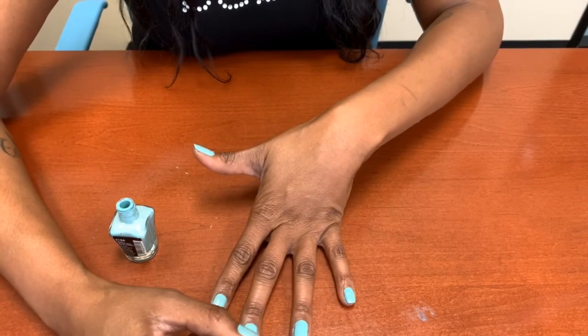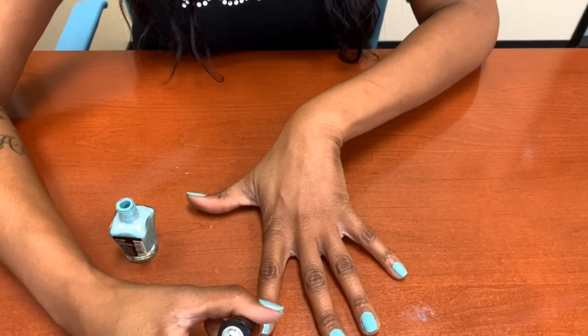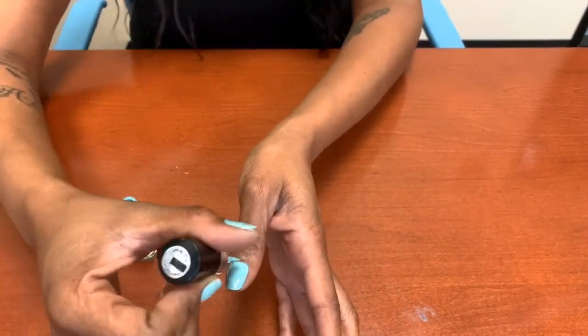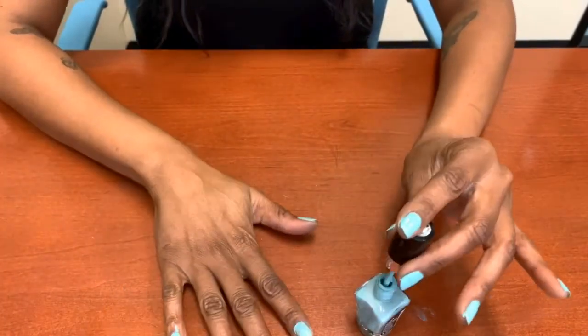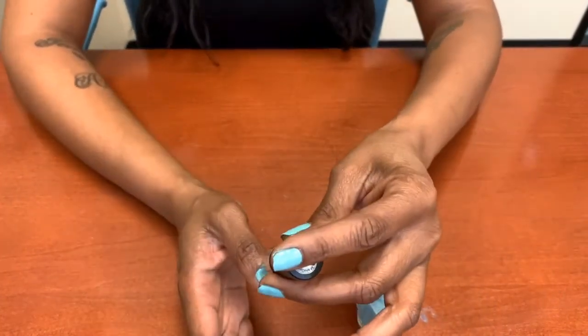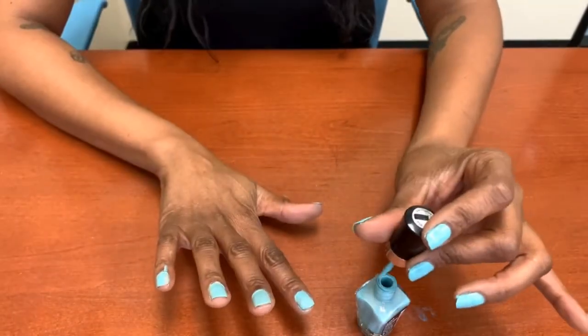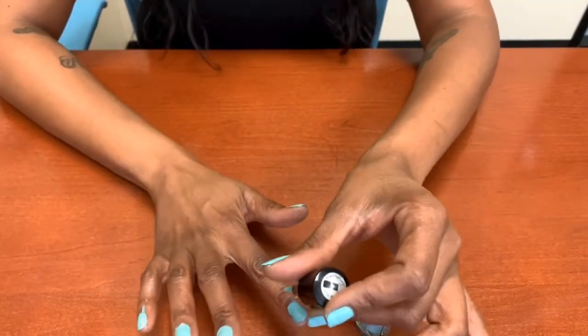By the time you finish one hand, the other hand should be dry enough to go on and put on your second coat. You want to do the same thing with the thumb — take some of that polish off and start right there in the middle.